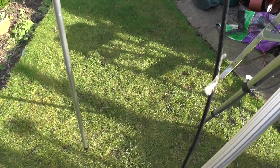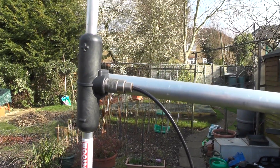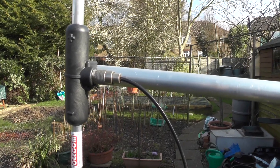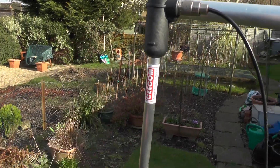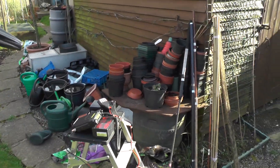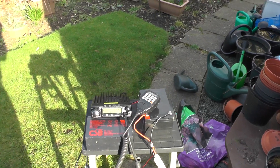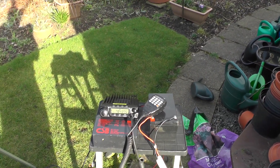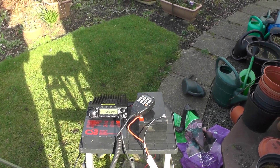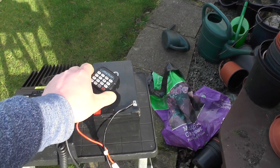I have got a mobile whip coming so I can do four meters on the bike — I think I'll be the only station doing four meters on the bike! This is just to test the radio since I haven't really tested it at all. The plan is: on high power we key up, give the callsign, and the repeater comes back to us, then do the same on medium and low power. First we try high power.